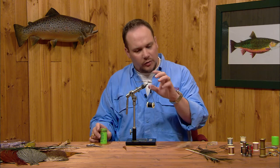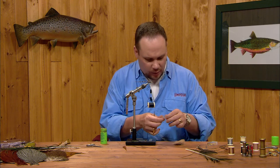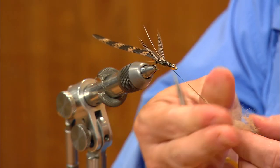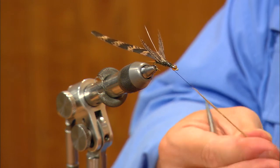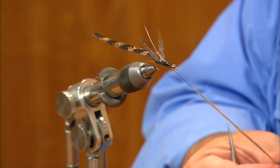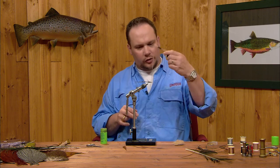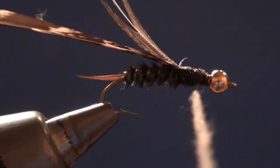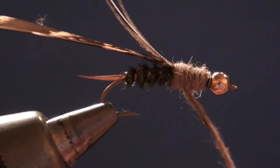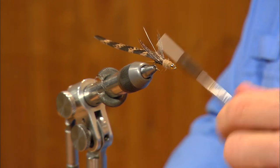Now we'll dub the thorax. There's already a lot of bulk built up in that area, so it won't take much dubbing. I'm using light hare's mask dubbing from the edges of the mask. I'll draw out some thread — this is a bigger fly so it takes more dubbing, but don't get carried away. I'll start the dubbing just behind the bead, work up the hill back to the base of the wing case, then forward again, squaring off the front edge of the thorax right up against the back of the bead. This fly can cross over for a dark stone or a golden stone pretty easily — it's got colors from both, and the peacock gives it some attractor qualities, making it a mixed-bag fly that imitates a lot of different insects.